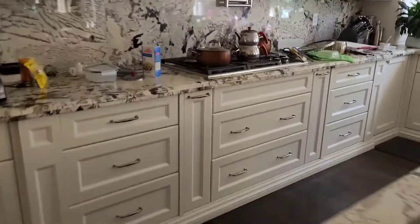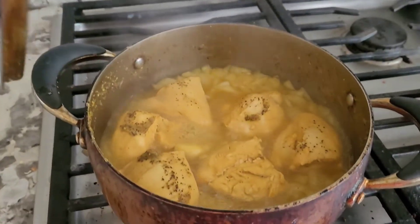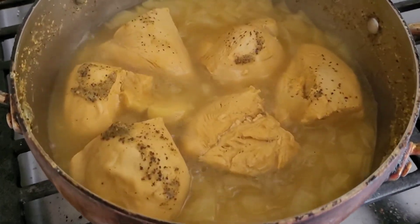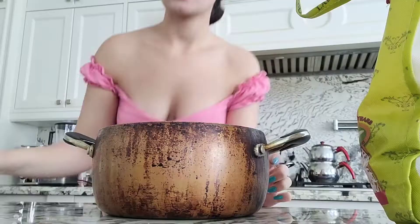The chicken should be done by now. Let's go check on it. Here's the chicken all cooked. Now we can cook the rice.